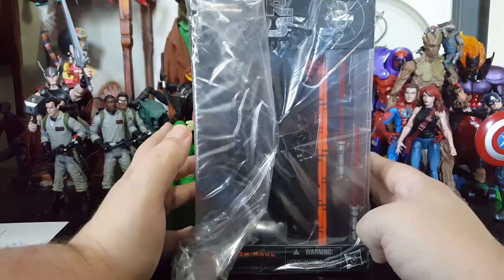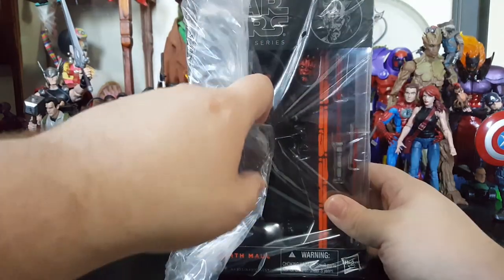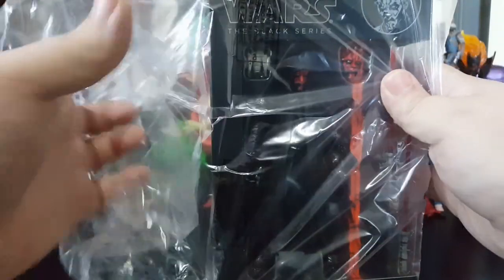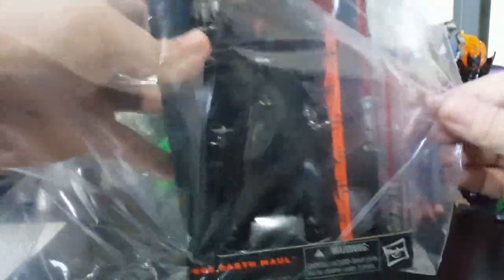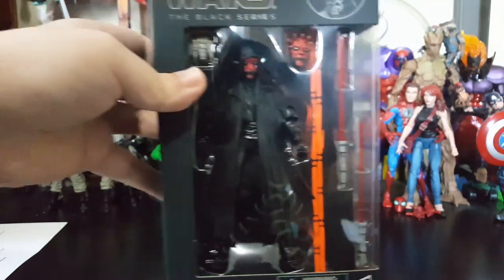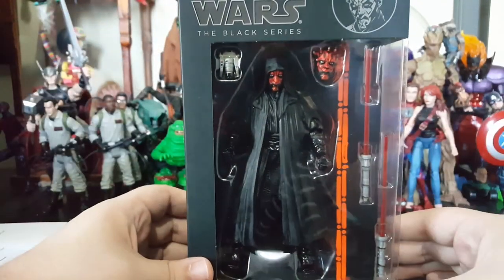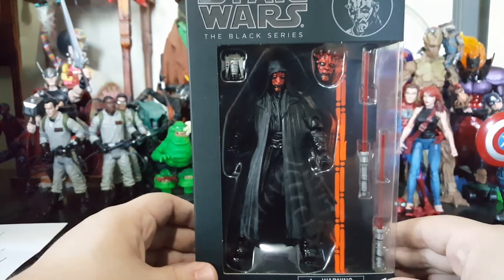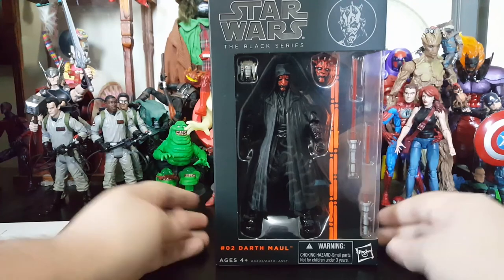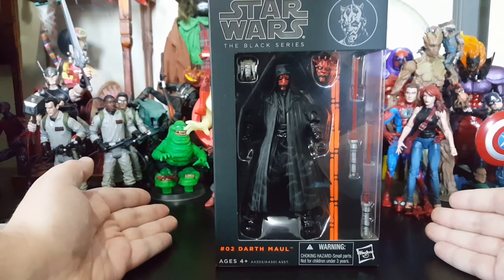Whew! Let's get it out of the plastic. I am so ecstatic right now. Look at this — perfect plastic. I don't even want to open it, look at the clarity. And as you guys can see... it's Darth Maul.